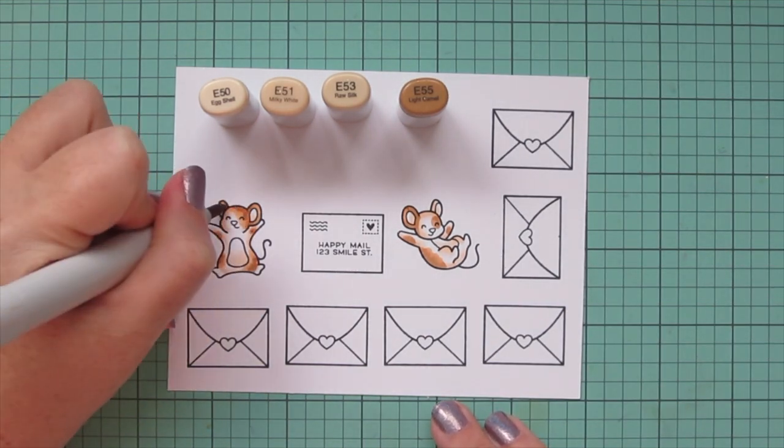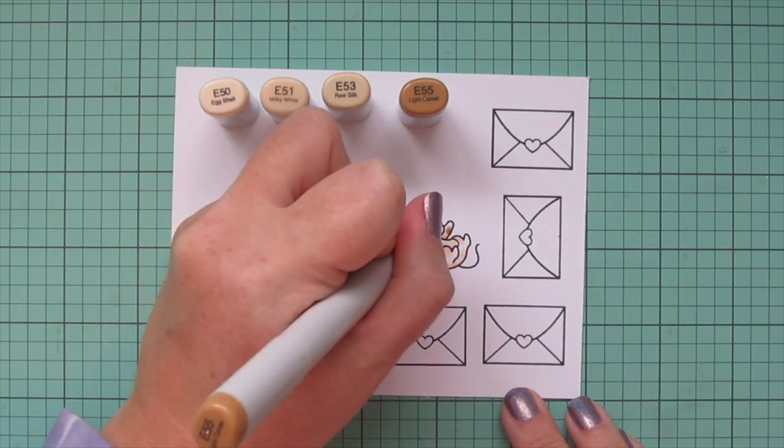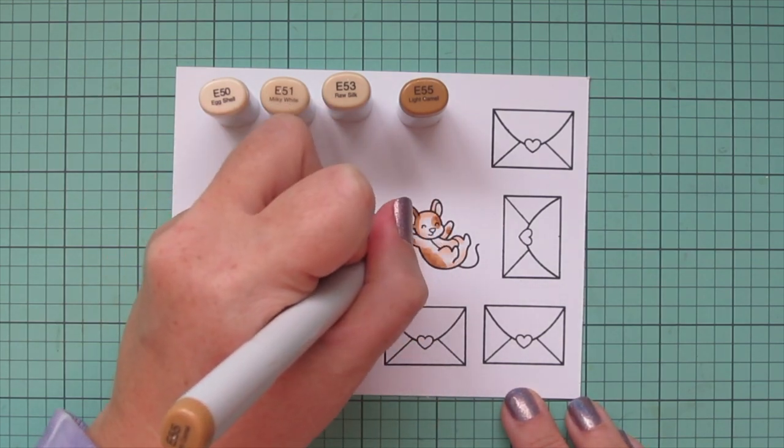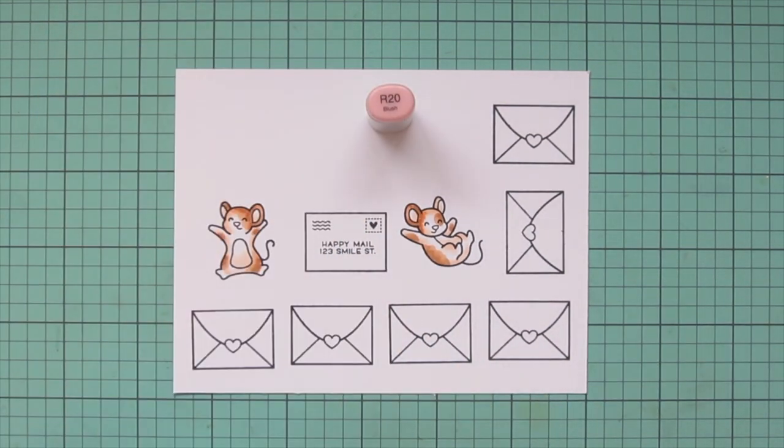I let that dry for a few seconds and then I went back in with that E55 and added a few spots to just give the fur a little bit of texture.